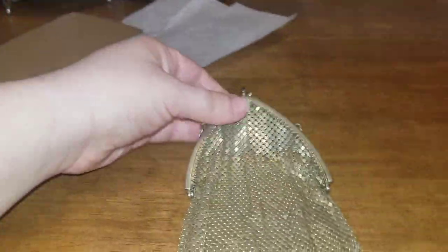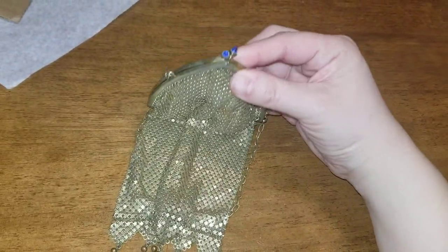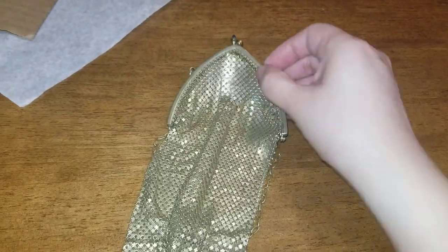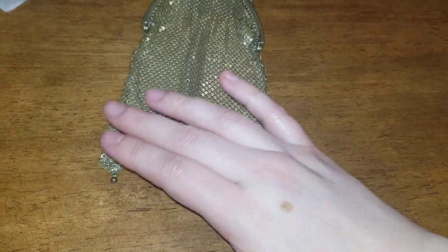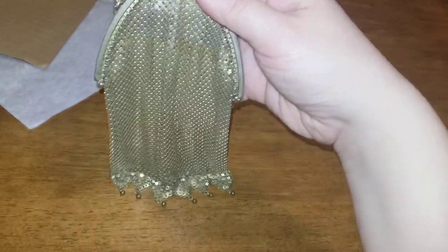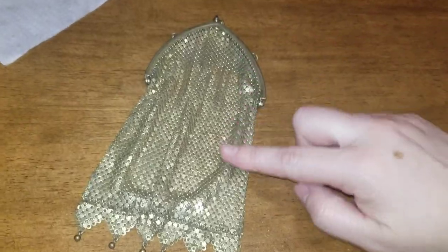Before I opened the package I was thinking it was going to be pre-1950s — maybe 1940s or 1930s — but I think this is a lot older, like 1910 to 1920. The reason I say that is because of the frame, the cathedral frame, and this style where it's straight down, kind of slender like a flapper bag. That was really popular in the 1910s and 1920s.